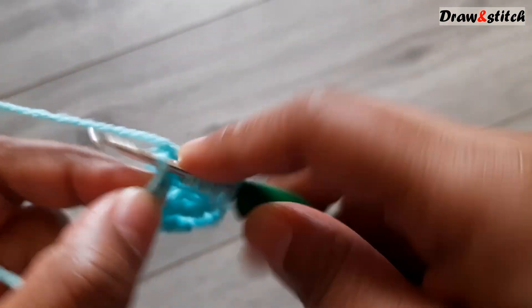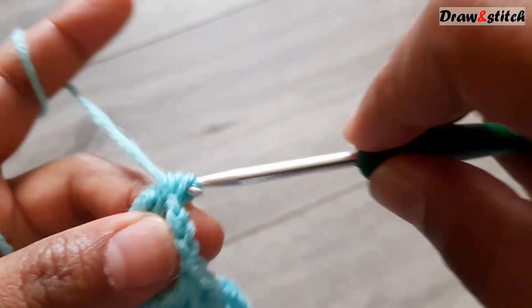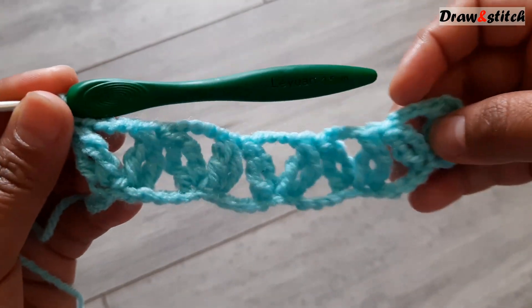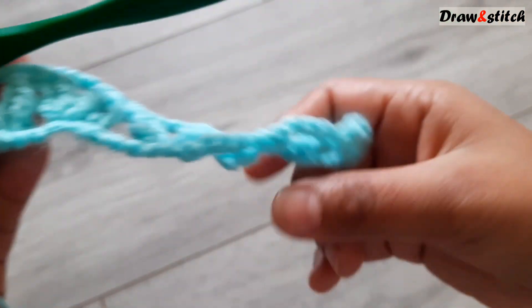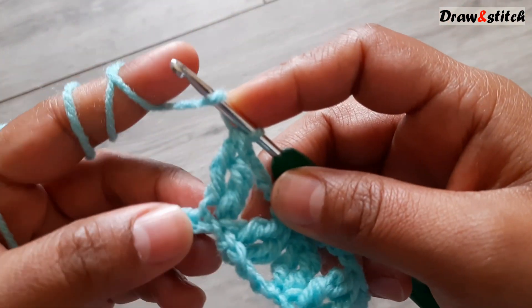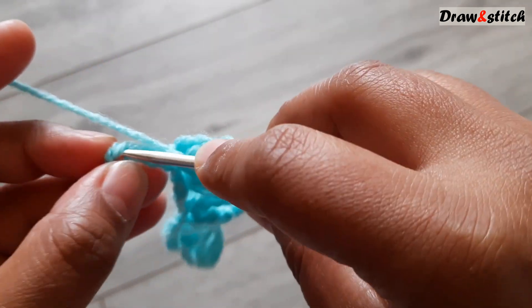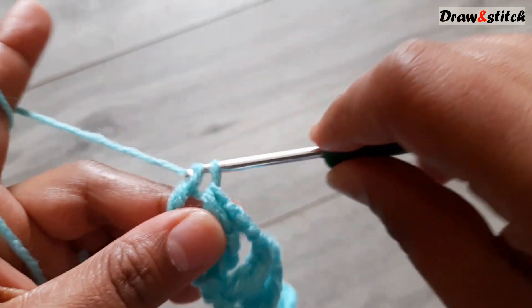After four chains, on the next chain yarn over twice, make a triple crochet, keep it, then yarn over twice again. Pull through three together. We are almost complete — you can see we have three chains left on each side. Both sides have to be the same. Now I will make a triple crochet on the last stitch — yarn over twice, skip two chains, on the third-to-last chain make a triple crochet.